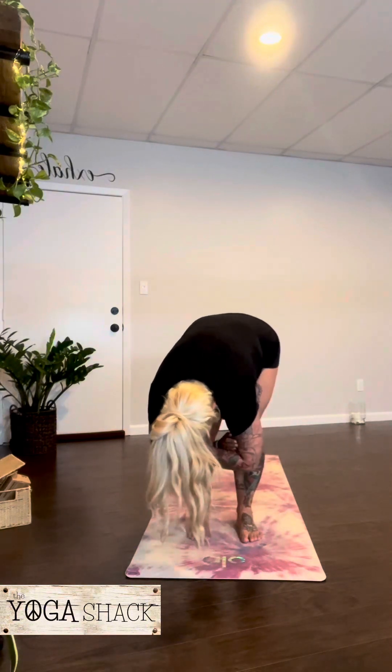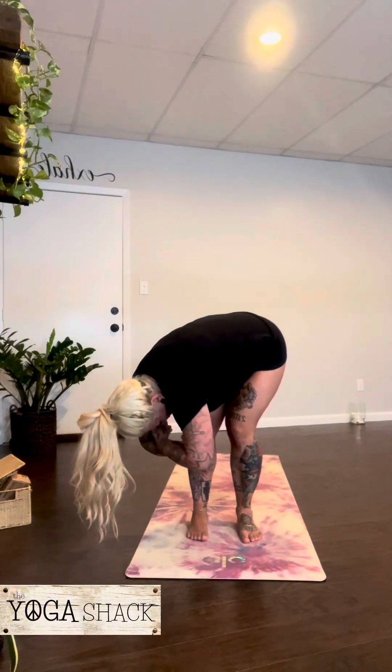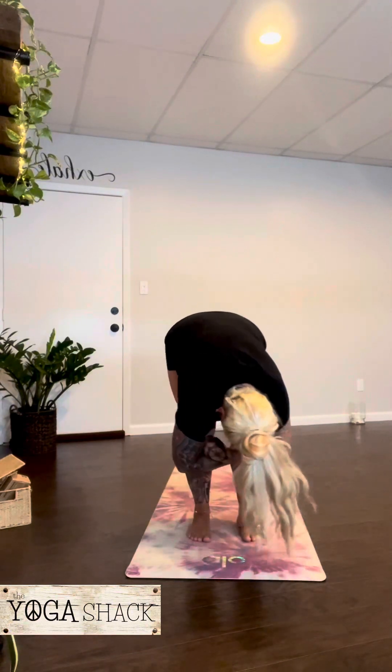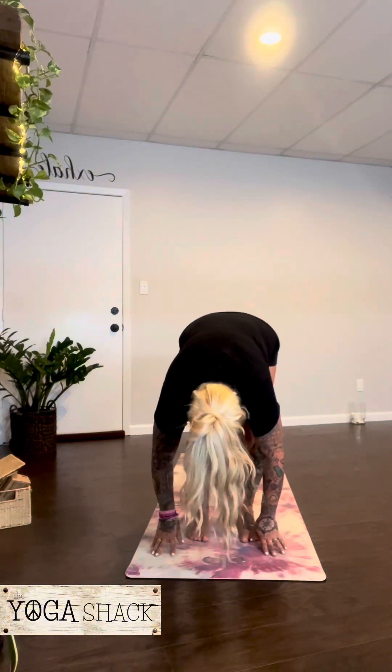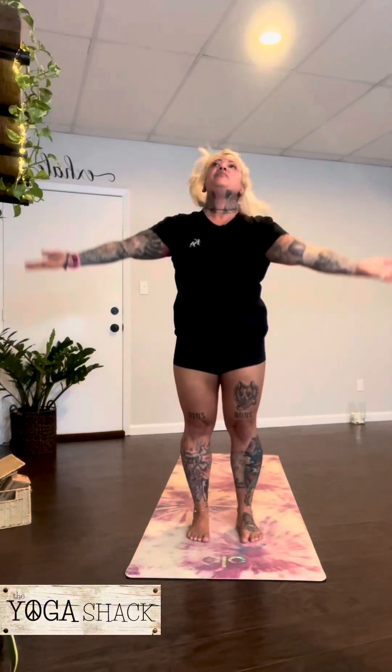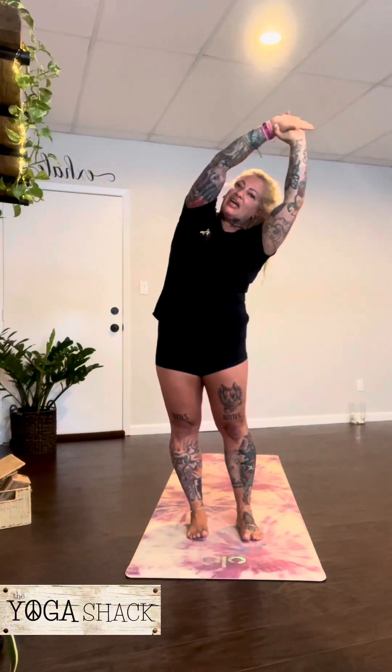Hold on to the elbows and just sway from side to side. Release the hands down. Inhale, lengthen. Exhale, fold. Inhale, arms up. Hold the left wrist, lift up and lengthen. Exhale, lean to the right. Inhale, arms up. Hold the right wrist, lift and exhale, lean left.